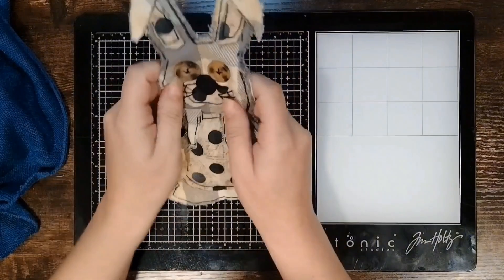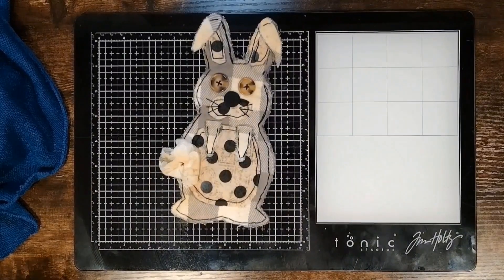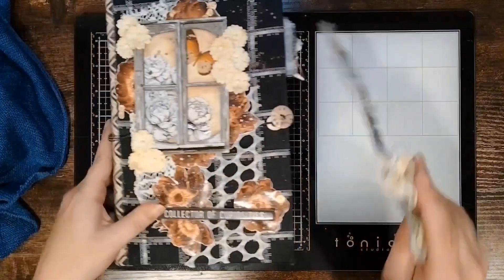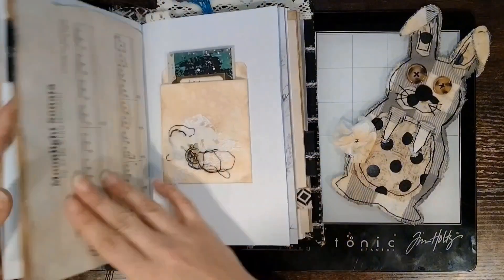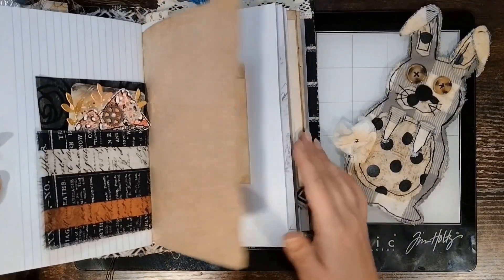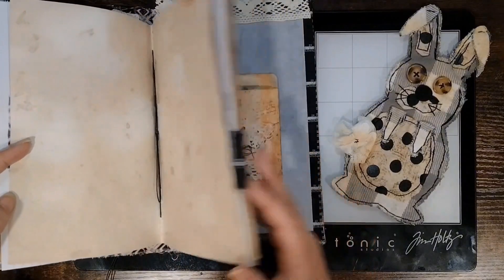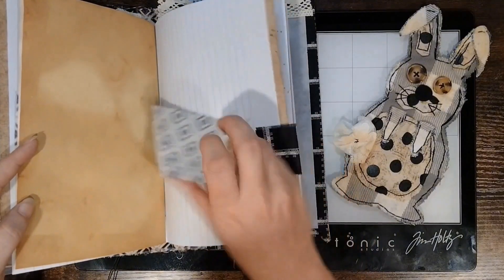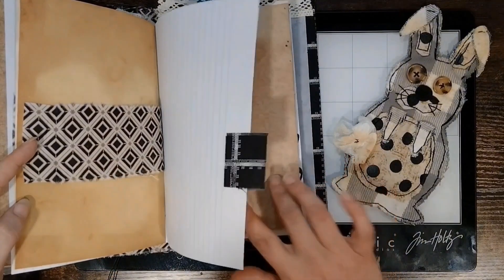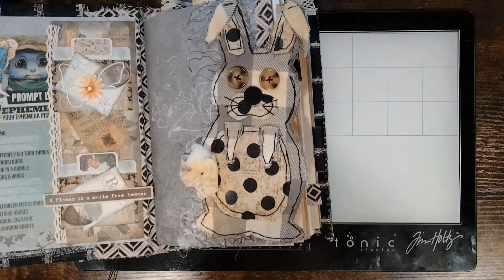We're done! What do you think? I think he's adorable. I was going to put him in my journal because we're supposed to be making ephemera for the journal, but I think I want him to stay on my desk with me. Maybe we can find a page that says he belongs there — I'm not feeling anything at the moment. Nope. I think we're going to keep him out, keep him on my desk with me. He can be my little friend to create with since I don't have an Effie.